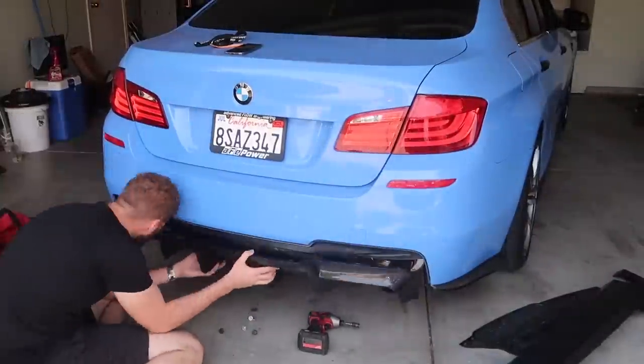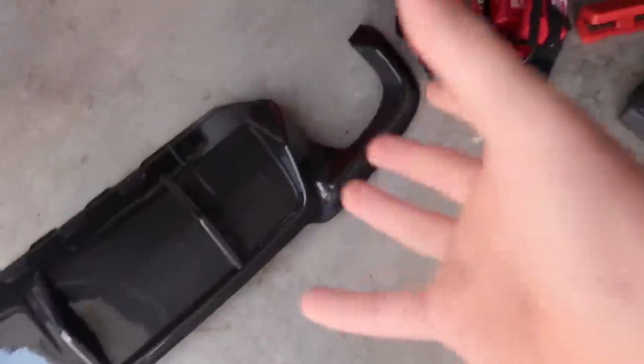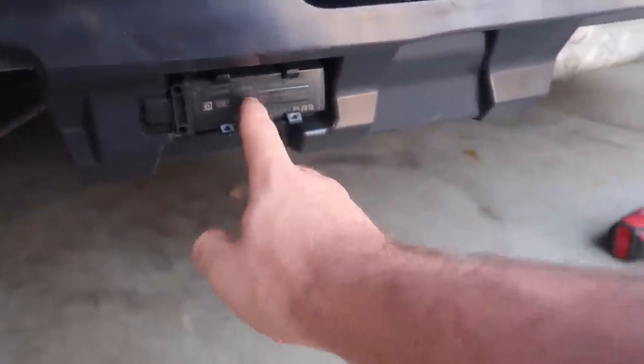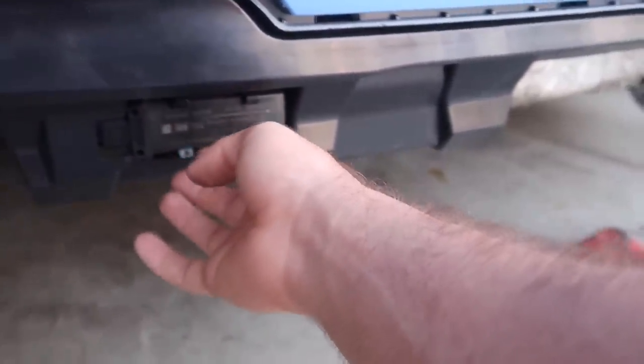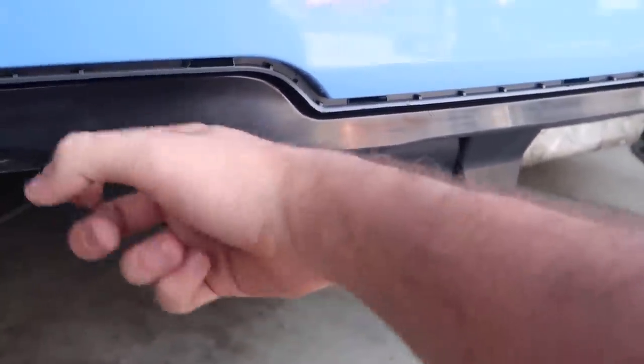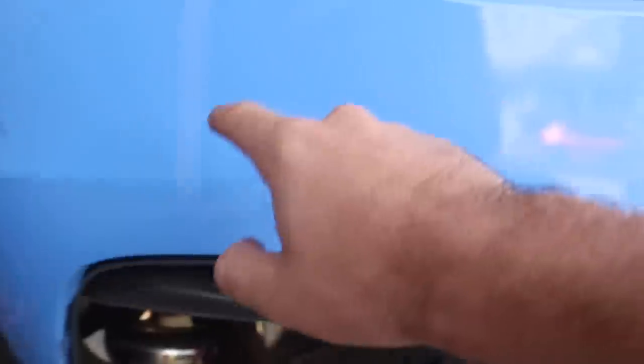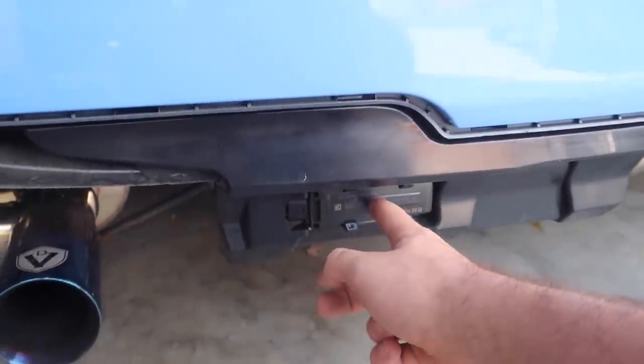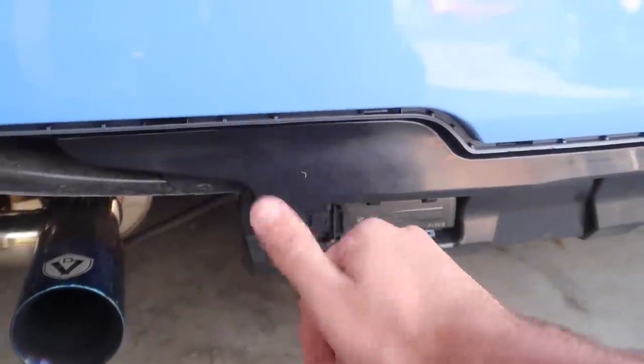To install a diffuser of this magnitude, we have to do a couple of adjustments to the car itself because this is an M5-style diffuser on a non-M5 — this is a 535. We need to get rid of this plastic section, which currently has a module sitting on it. To remove that, we actually have to remove the rear bumper. While we remove the rear bumper, we can fix the sensor that's been freaking out, then zip-tie the module somewhere and install the diffuser while the bumper is off the car — that makes life a whole lot easier.